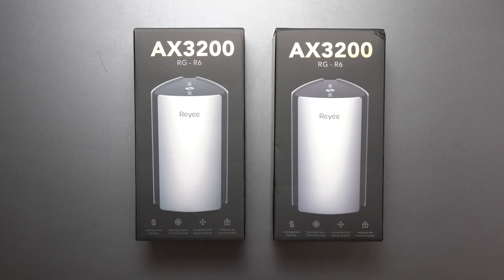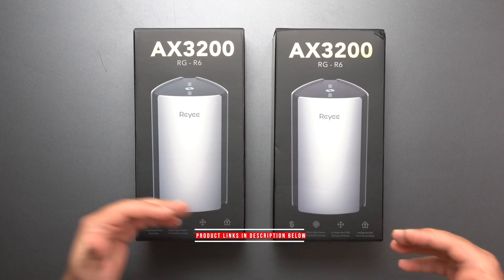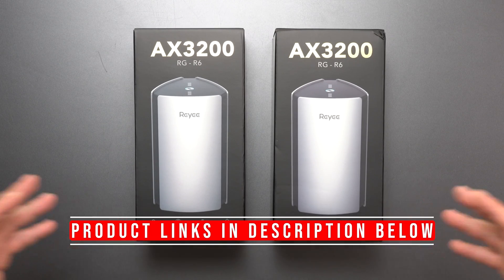Hey, what's up guys? Back with another mesh Wi-Fi review. This time we have the Ray-E RGR6 mesh Wi-Fi system.